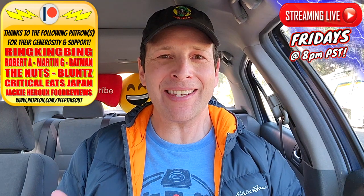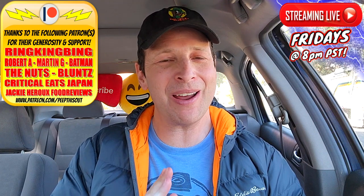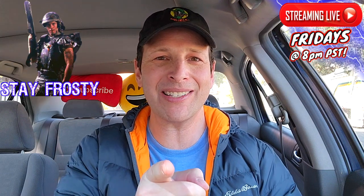Drop those comments down below — let me know which of these three you think is going to be your personal favorite, and if you've given all three a shot, which really delivered for you and why. This is Ian K closing out another high-quality foodie feature for you here on Peep This Out Reviews, bringing you brand new content every single week. Stay frosty. Thanks for checking out this review — you can find my previous one right up over here, along with what YouTube is going to recommend for you. I'll catch you in the next one.